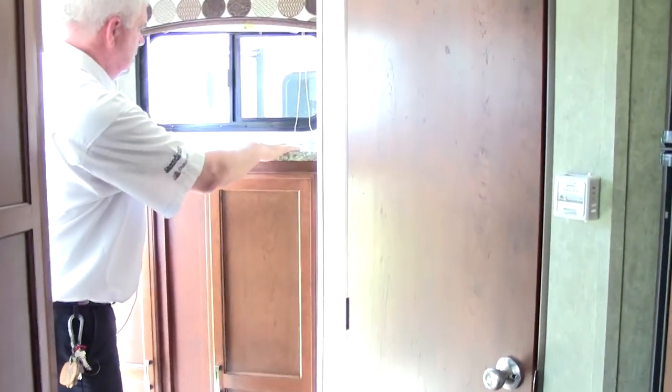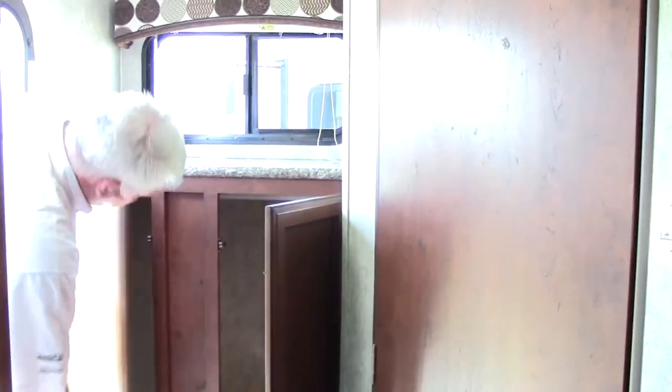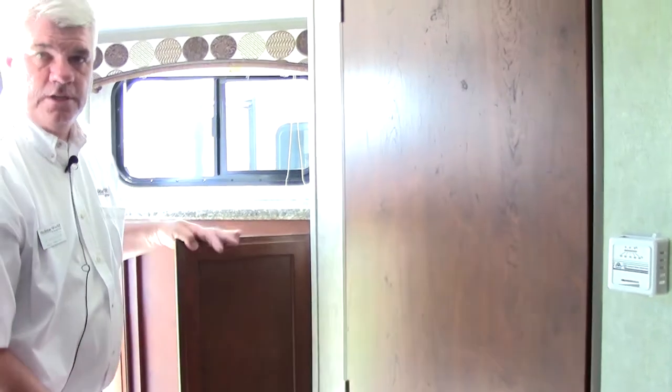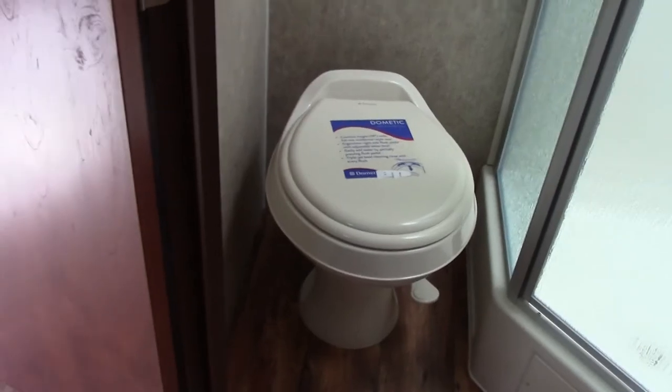In the back of the coach, you have a nice little counter space with a plug for additional use, and more hanging storage for your clothes. This comes equipped with all the safety features — fire extinguisher and carbon monoxide detector are all standard. You'll also notice there's no carpet, so it's all easy to clean. The heating ducts are not on the floor but on the side, which is very convenient. Going into the bathroom, you have a big neo-angle shower where an adult can easily take a shower, a medicine cabinet, storage for toiletries, and a commode on the side that's easy to access.